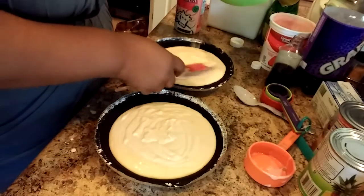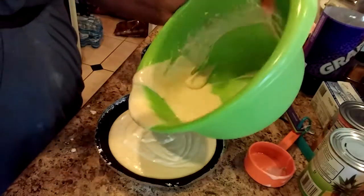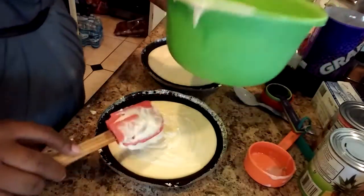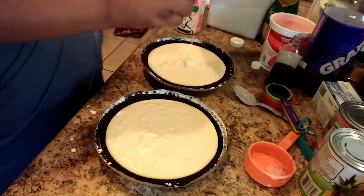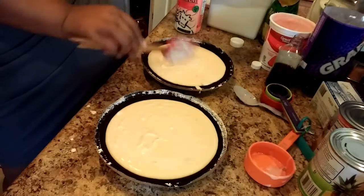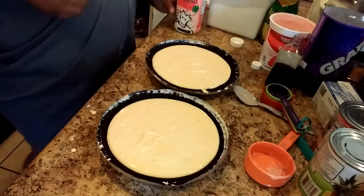There goes one and there goes two — perfect. That measurement I gave you is perfect for two pies. Remember the other one made four, but this will make two pies. I'm going to put those in the oven at 350 degrees for 45 minutes, maybe an hour, and then I'll come back and show you.